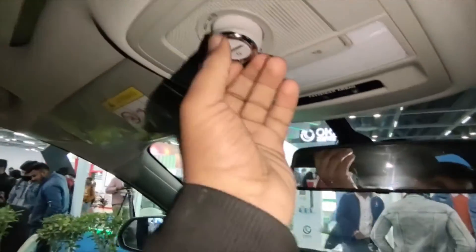Look, it's full of leather. I don't know if it's hard plastic. There's a mirror, and there's sunroof operation here.